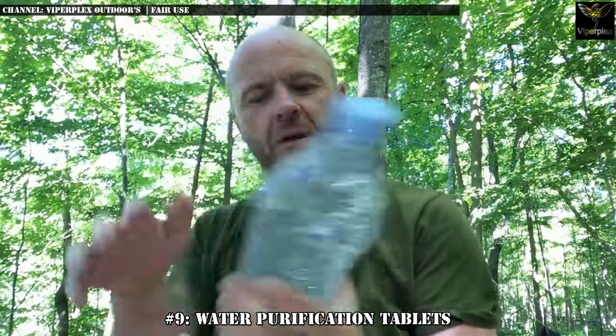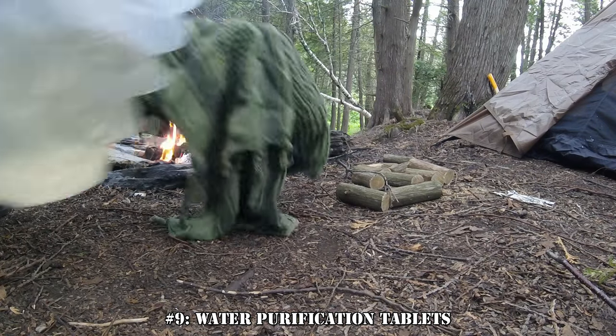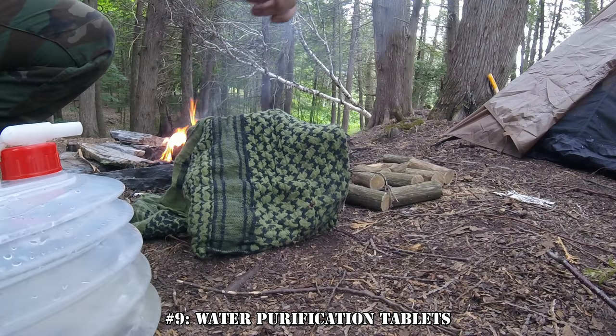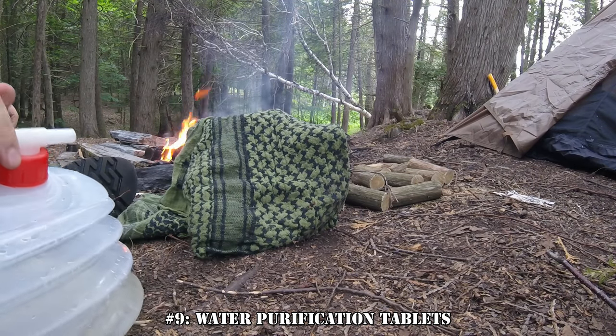Once it's sat for a while, the chemicals dissolved into it from the tablet should have killed off the vast majority of the microorganisms in the water, including viruses, making it safe to drink. Unfortunately, it does not remove chemical contaminants and often leaves a chemical taste in the water. However, they are by far the lightest option you can carry with you.